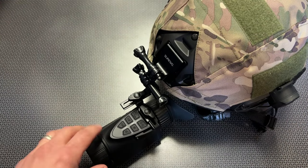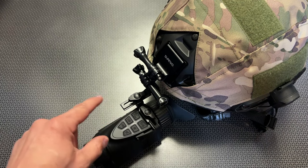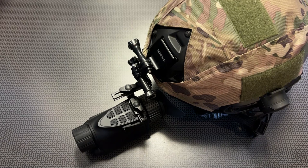The controls are pretty simple. You can turn it on, control the IR, record, and zoom in and out digitally. The other cool thing about the new night vision is the fact that they're utilizing a dual IR system.